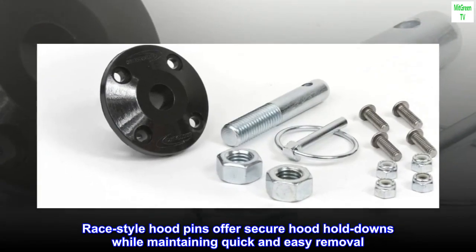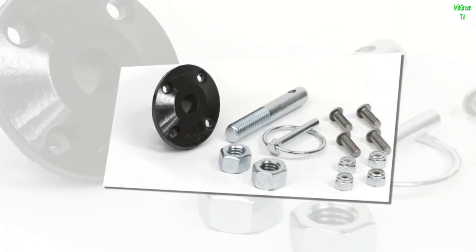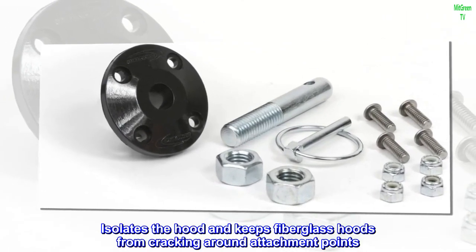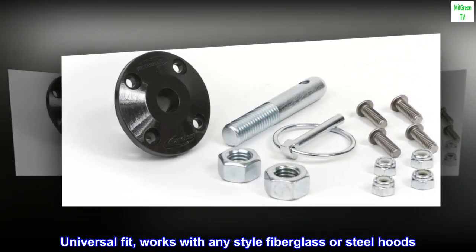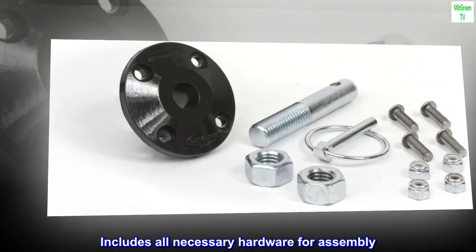Race-style hood pins offer secure hood hold downs while maintaining quick and easy removal. Isolates the hood and keeps fiberglass hoods from cracking around attachment points. Universal fit — works with any style fiberglass or steel hoods. Includes all necessary hardware for assembly. Made in USA.